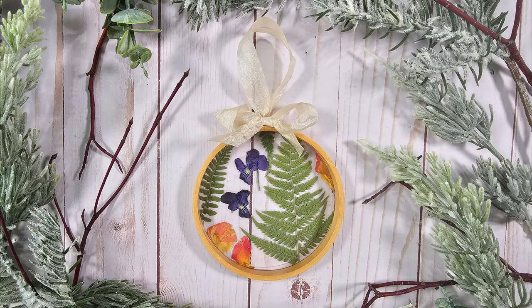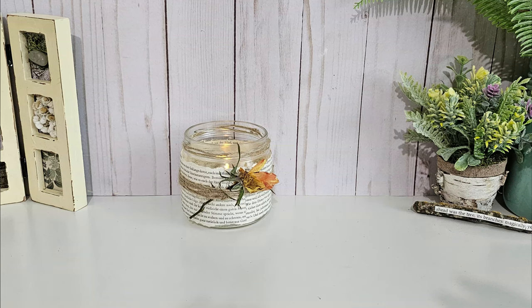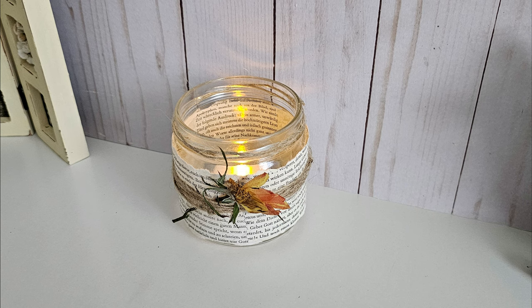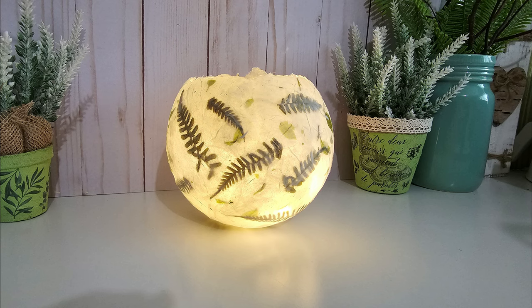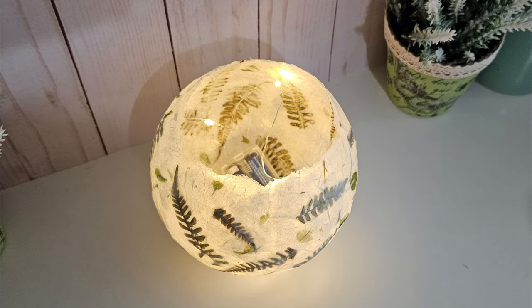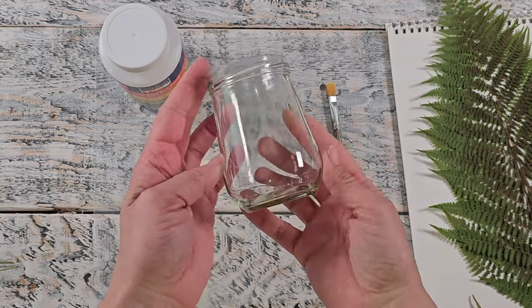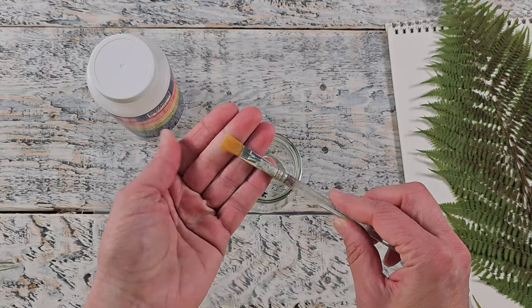I just want to first show you some things I've already made: a hoop with pressed flowers and leaves, a pressed rose in a candle jar, and a beautiful orb where I used tissue paper and fern leaves with a tea light. I'll have all the original videos for these down in the description box. I'm also going to show you another tutorial — I've been wanting to try decoupaging with pressed dried flowers and leaves.